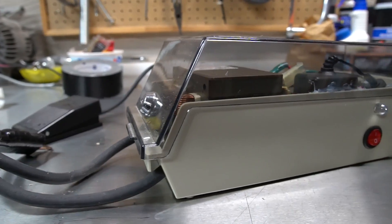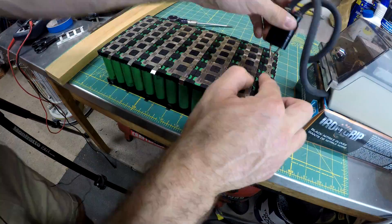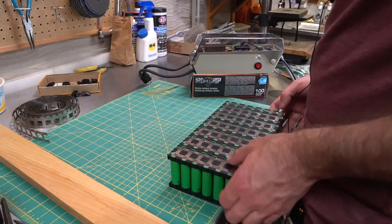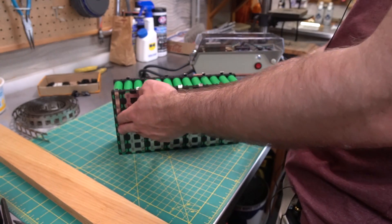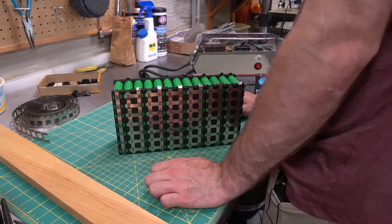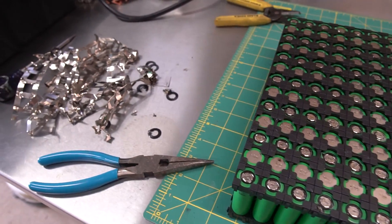I ended up finding a homemade spot welder for sale that a man local to me had built. It was a great price so I decided to give it a go. The welder seemed to be doing a pretty good job so I continued on and welded the entire battery together. Shortly after I was finished I realized that this was a huge mistake — it was actually a complete nightmare. After testing the strength of the welds I realized that almost all of them did not penetrate enough, and I had to remove all of the nickel. I ended up destroying a couple of cells in the process and just created a big mess.